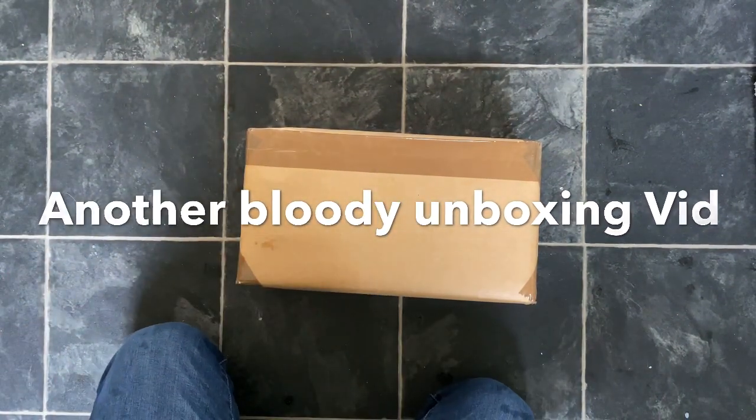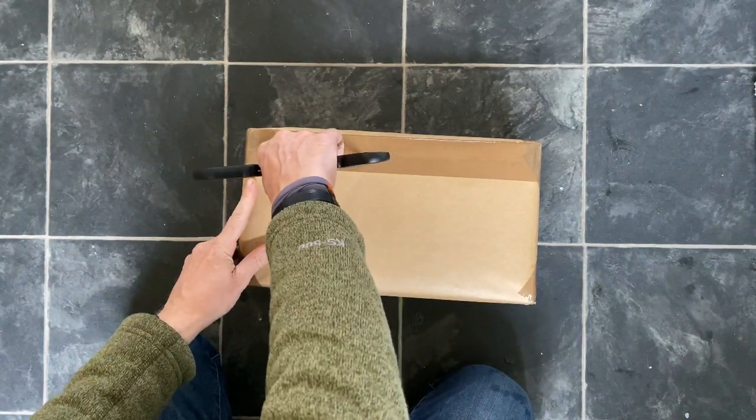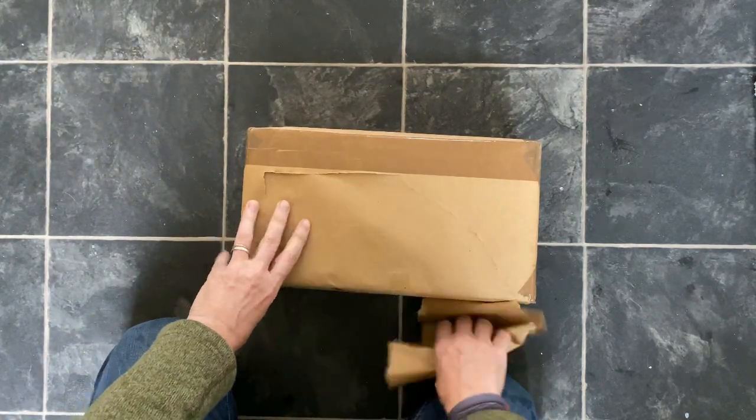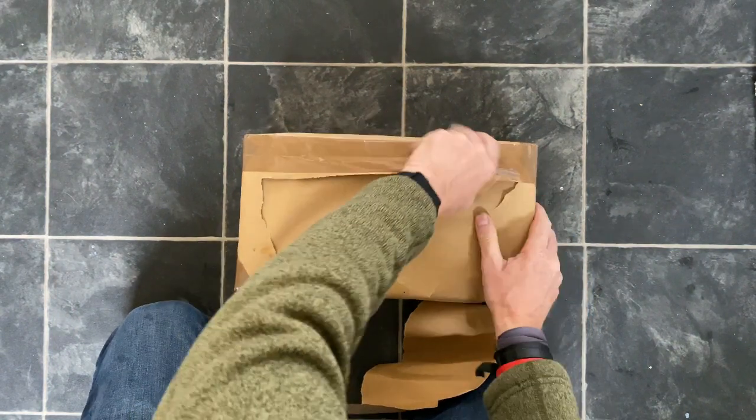Looks like something else has turned up for me. I don't know what it is, but let's go for one of these totally blind unboxing videos that seem to be so popular on YouTube.